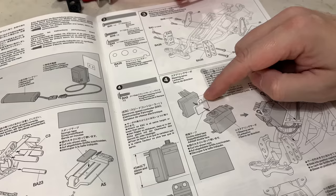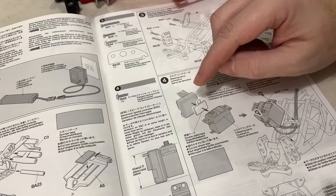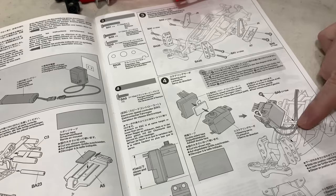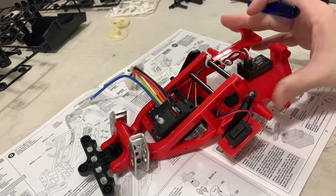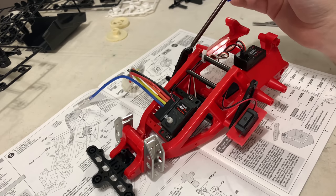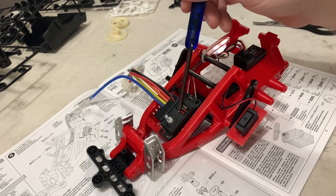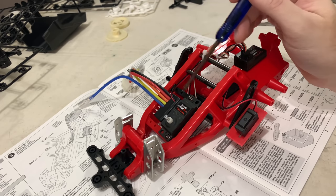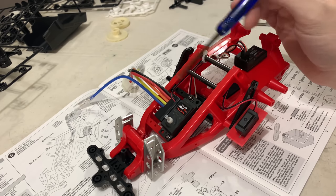Stage four: we need to dig the speedo out and a steering servo and get those mounted. The TBLE-2S actually just gets sticky taped to the side of the servo and then goes in. We don't have to centre the servo just yet because we're not connecting it. The eagle-eyed of you might have noticed I didn't put the black second bracket in for the servo support - because I'm a dumbass. Anyway, that was easy to get in and the second metal bar is now in place.